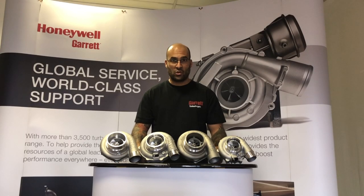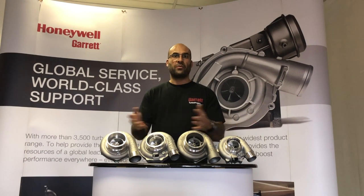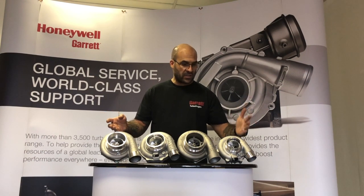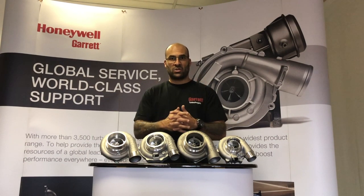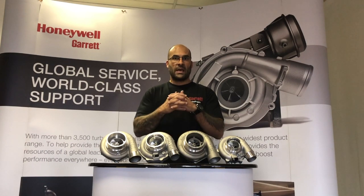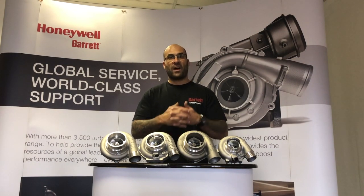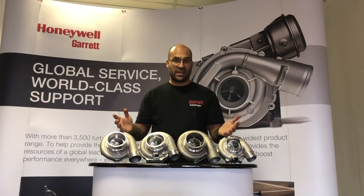Welcome to another YouTube video. Today we're talking about comparisons — we have a table full of horsepower here, ranging from 660 horse to 850 horse capable. These turbochargers are all dual ball bearing, the latest offering from Garrett. We've got a combination of the G25, the G30, the GTW 3476, and the GTX 3582 Gen 2.